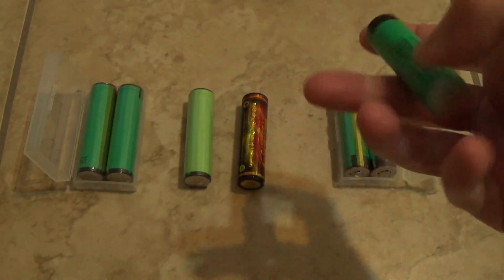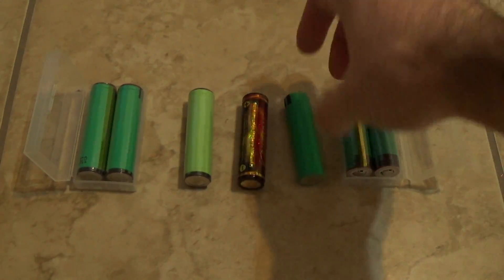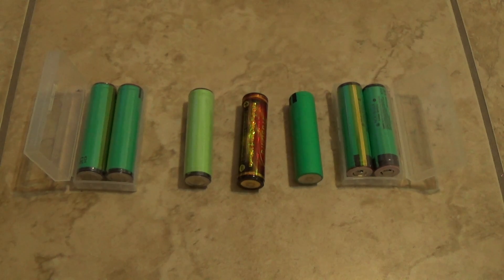The unprotected model is going to be a little less expensive — the flat-top unprotected. Personally, in my flashlight there are low voltage cutoffs, so I don't really need protected batteries. Most modern flashlights have a cutoff, so when power reaches around 3.0-3.2 volts the flashlight just shuts off.